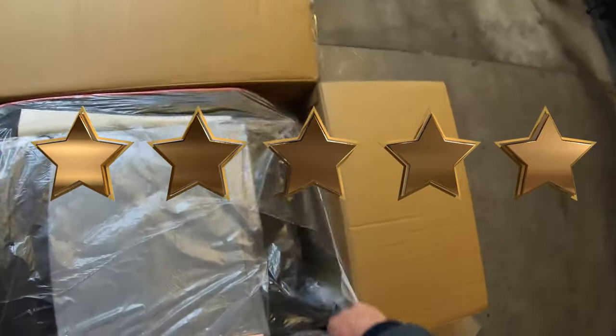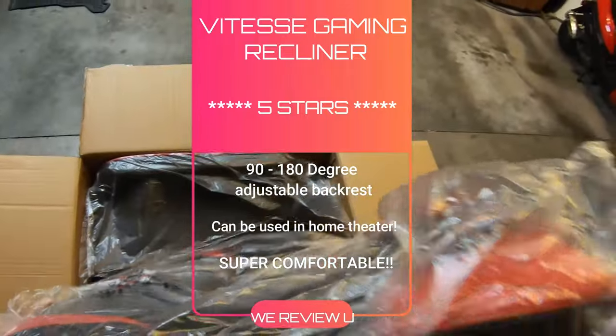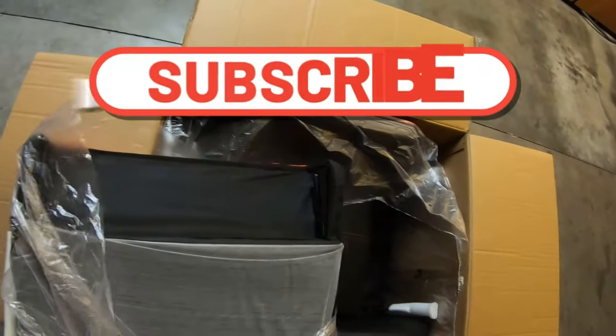Yep, five beautiful golden stars. You deserve it and two thumbs up. If I had another thumb, I'd give it to you, but I'm just telling you now, you guys did a great job not only on the packaging, but building the most superior chair I've sat in so far.